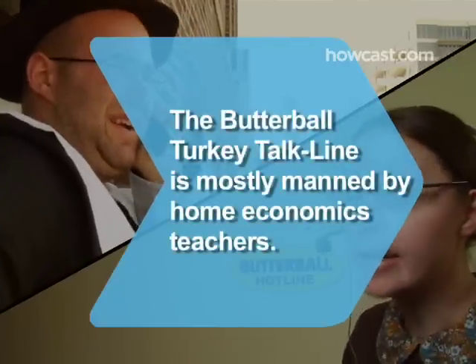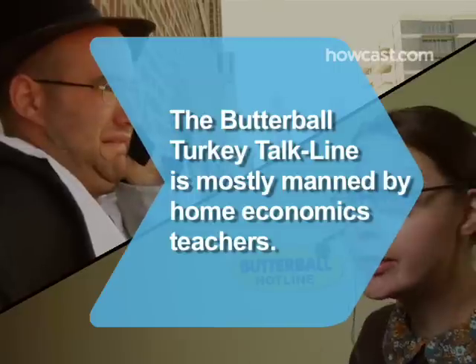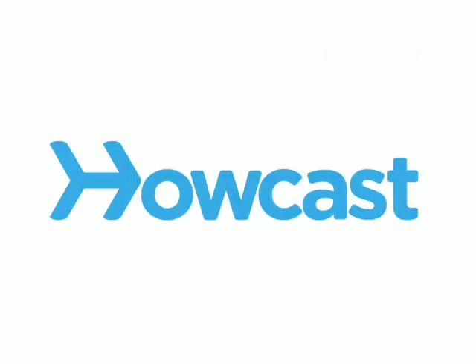Did you know? The Butterball Turkey Talk Line, established in 1980, is mostly manned by home economics teachers.